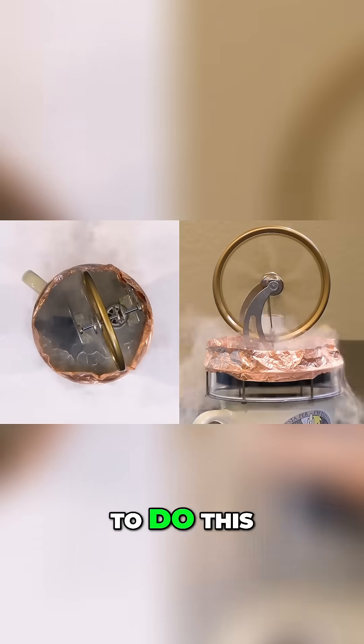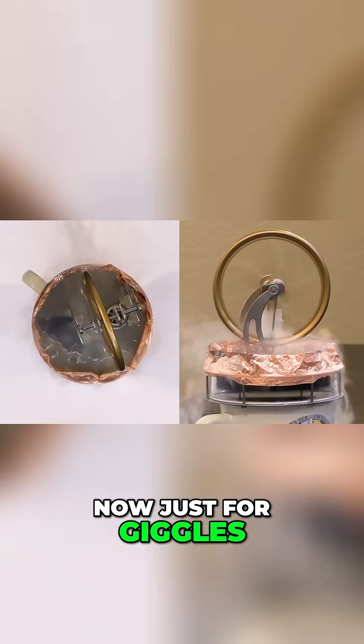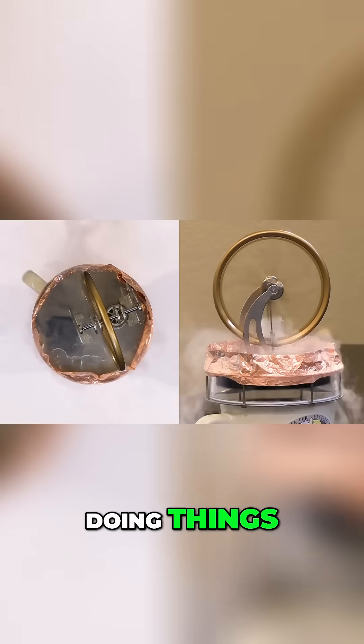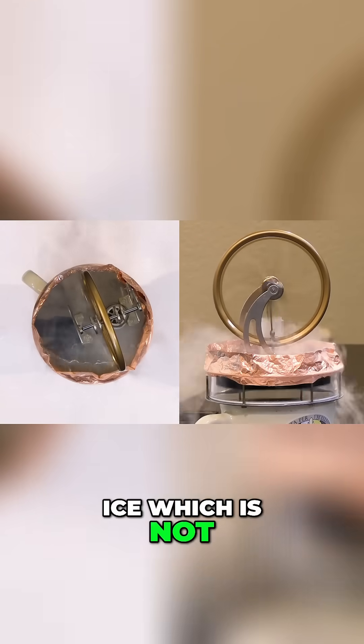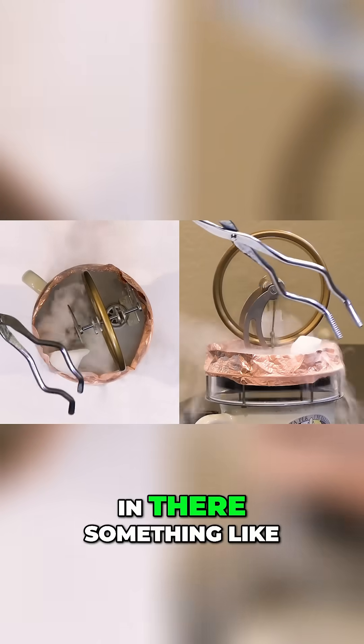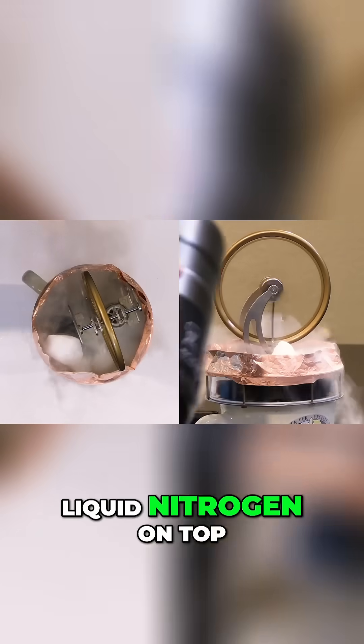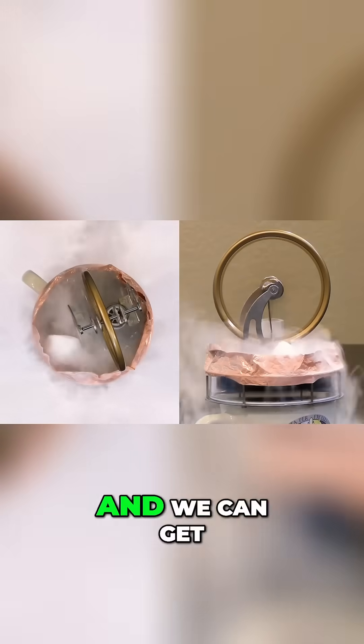It's not designed to do this, but you can see that it's working quite well. Just for giggles, let's grab some dry ice, which is not quite as cold, but we can make a nice cloud. So let's drop it in there, something like that, and we'll pour some liquid nitrogen on top. And we can get a little effect there.